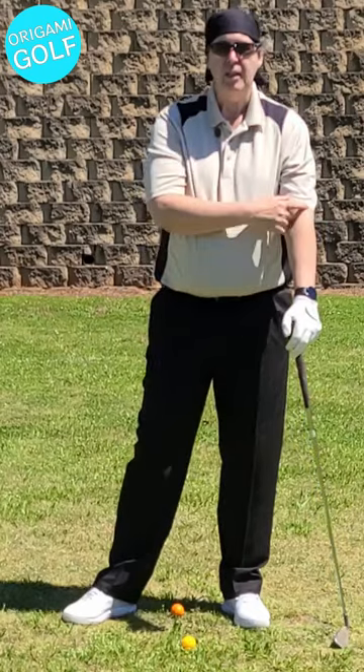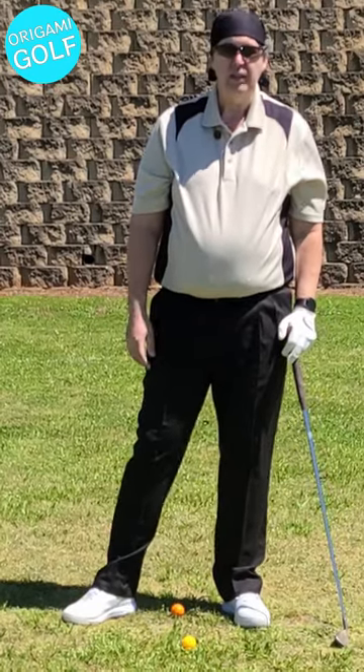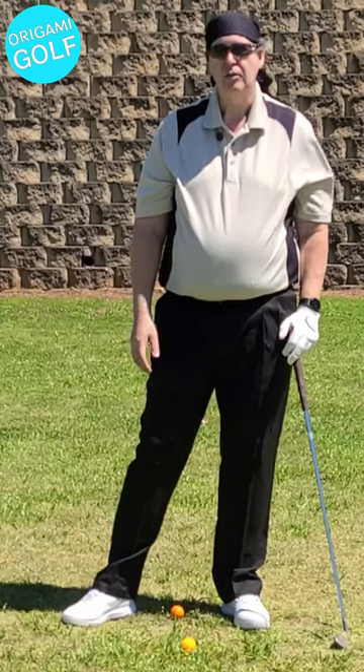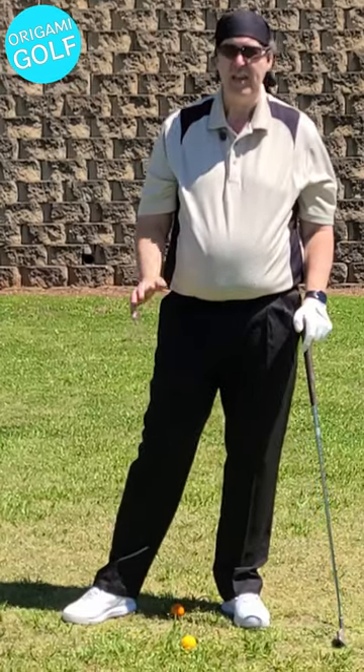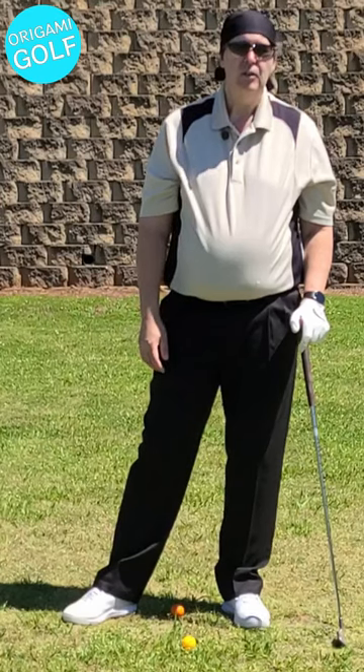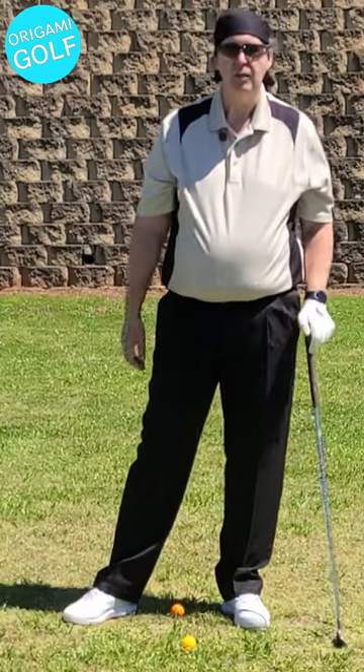So learn to use your bicep to close your club face — I call it a bicep release. Don't use your lower arm or hands to close the club face. Don't be handsy. Learn to relax your hands and your lower arms and use your bicep to close the club face.